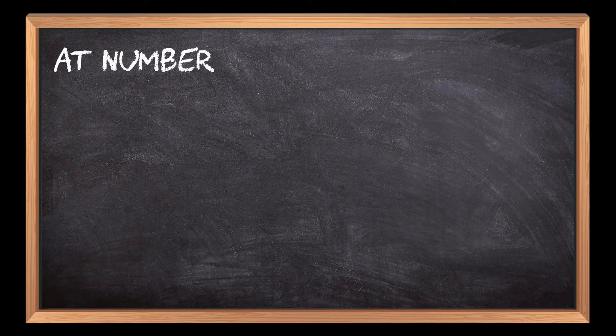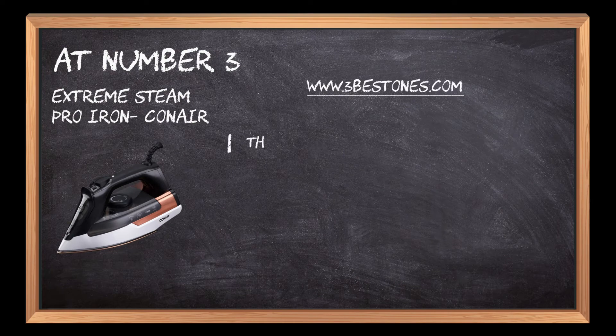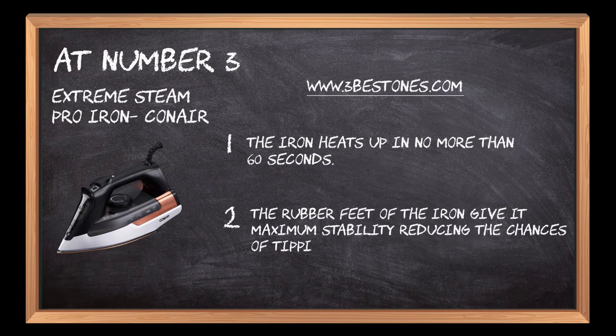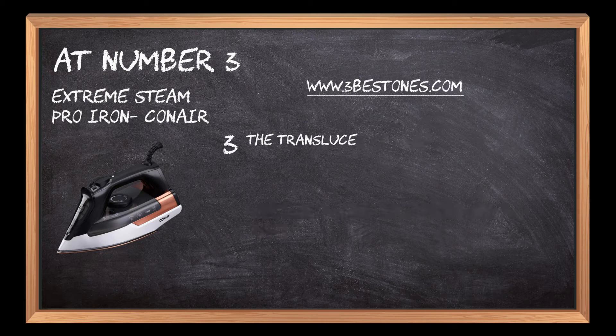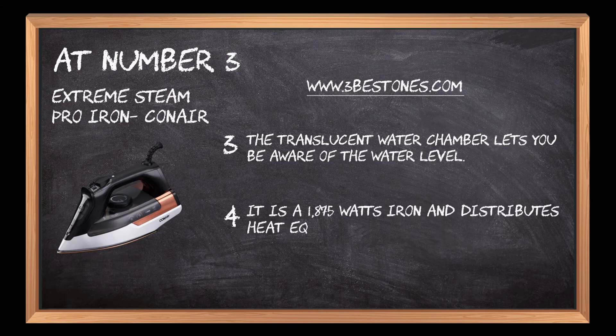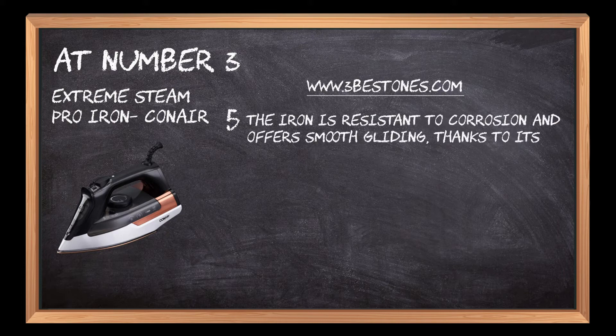At number 3: Extreme Steam Pro Iron by Conair. The iron heats up in no more than 60 seconds. The rubber feet of the iron give it maximum stability, reducing the chances of tipping over. The translucent water chamber lets you be aware of the water level. It is a 1875-watt iron and distributes heat equally. The iron is resistant to corrosion and offers smooth gliding, thanks to its titanium soleplate.